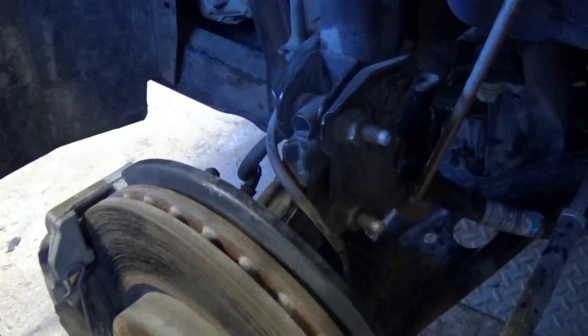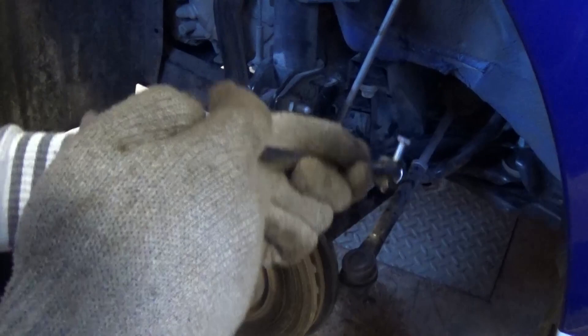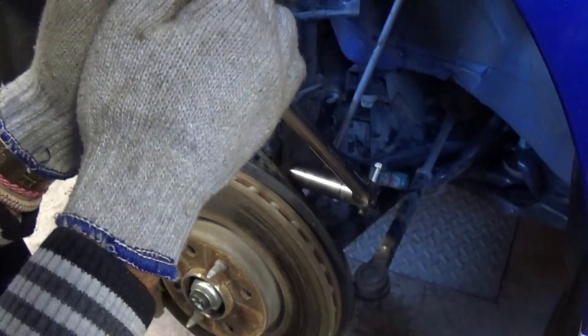Next, there are two nuts here and here with a 17 millimeter socket, and those are usually pretty tight. You need to use a big extension with a breaker bar or big ratchet and take both of them all the way off.